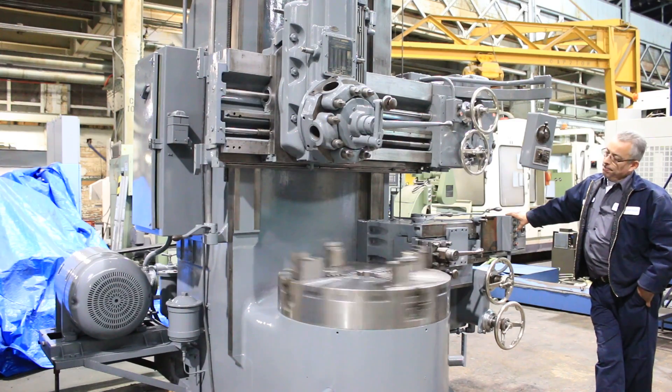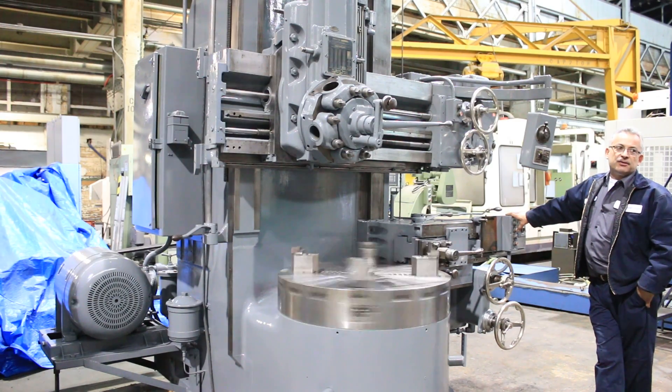60.2 RPM. Do you want to go higher than that? Yeah, let's go higher.